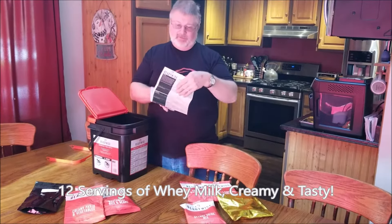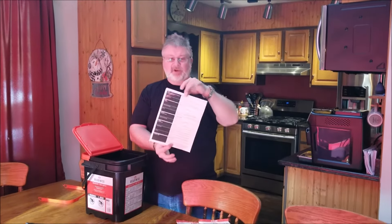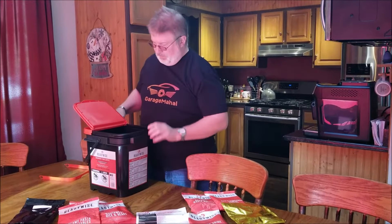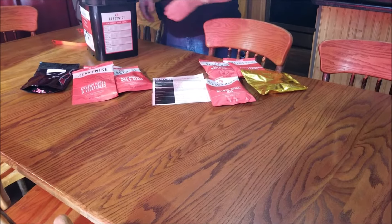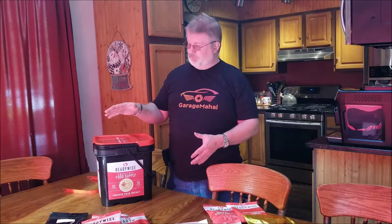It gives you basic directions on how to prepare each of the packets. You can also use the bucket to carry water or store all the stuff in it. I'm going to show you how to make one of these and then show everything spread out on a table — how much food it actually makes. This is their regular one bucket food supply.